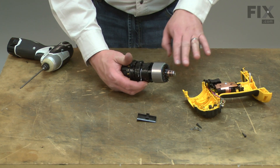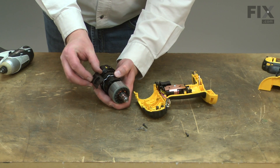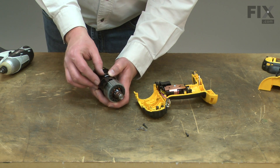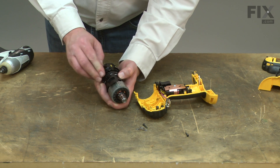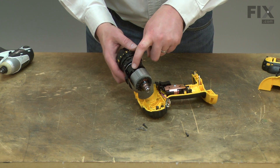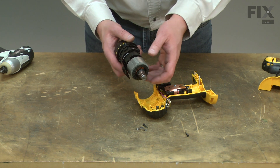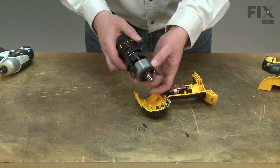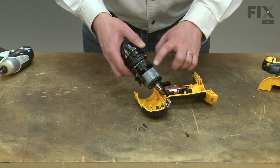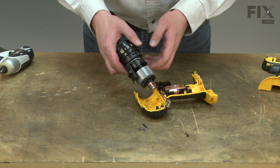Now this assembly is ready to go back into the housing. I'll place the gear selector back onto the wire on the transmission. As I place this assembly back into the housings, you'll notice there's a series of posts that hold the field off of the plastic housing. There's one spot on the field that is slightly different from all the others, and that's where the wider post fits in, which is also different from the other posts.